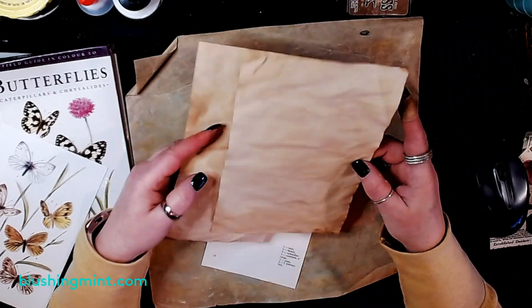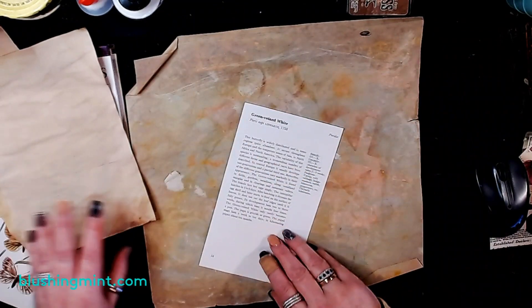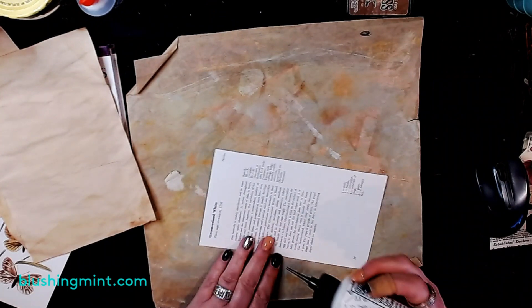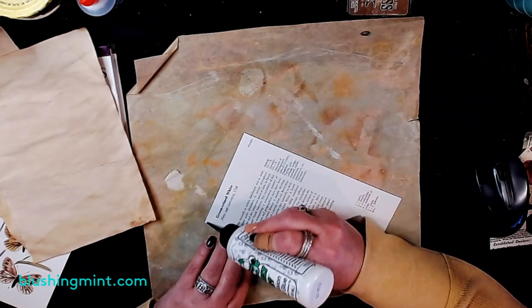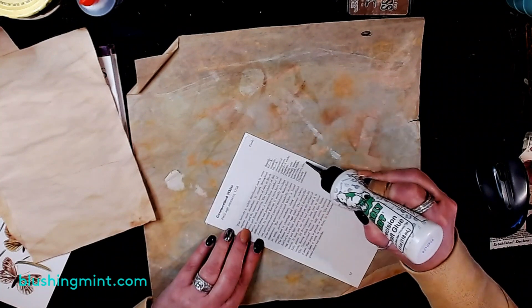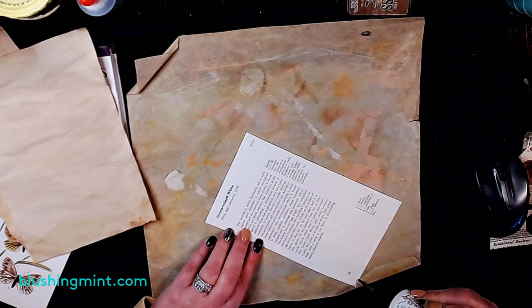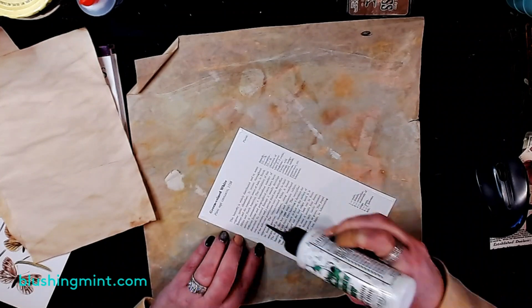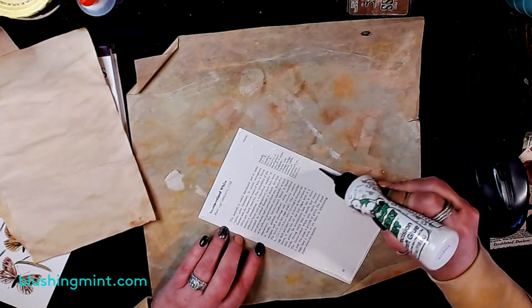I just have a little scraper here on my desk and I like to use it to make sure that all of my glue gets out to my edges. I'm not so worried about whether my paper's wrinkled or not — to me it's just character.